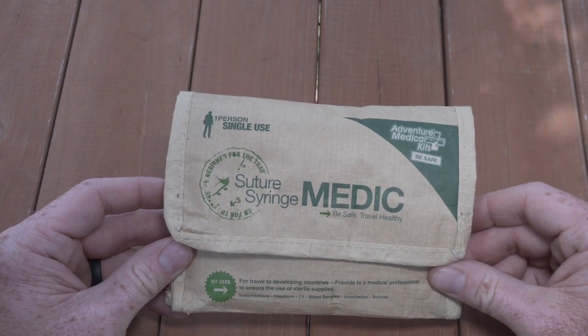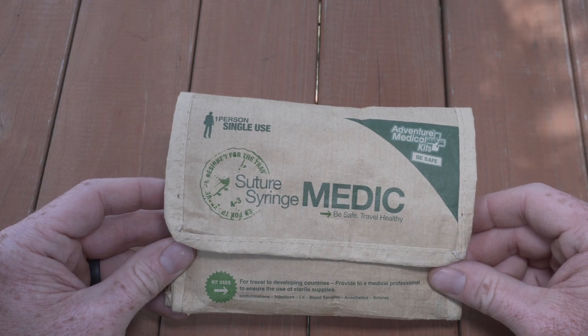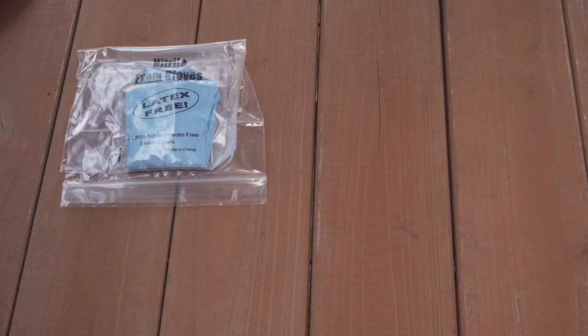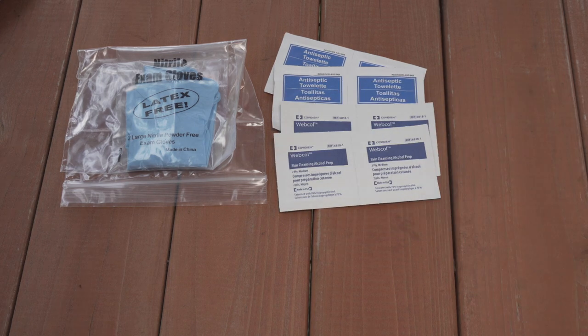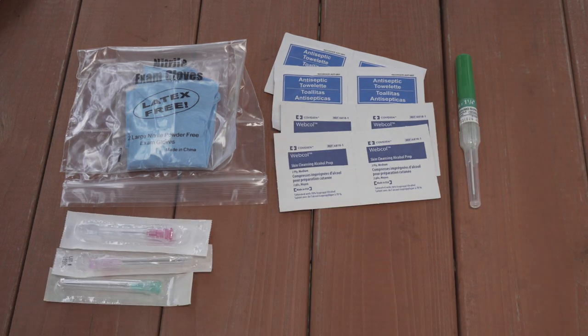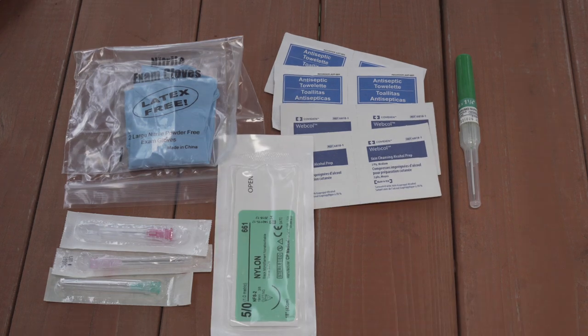Let's take a look at some of the items inside, and I will list all of the detailed contents in the video description below. This kit includes some nitrile exam gloves, antiseptic hand wipes, alcohol swabs, one angiocatheter, several disposable needles, a nylon suture, and a couple of syringes.